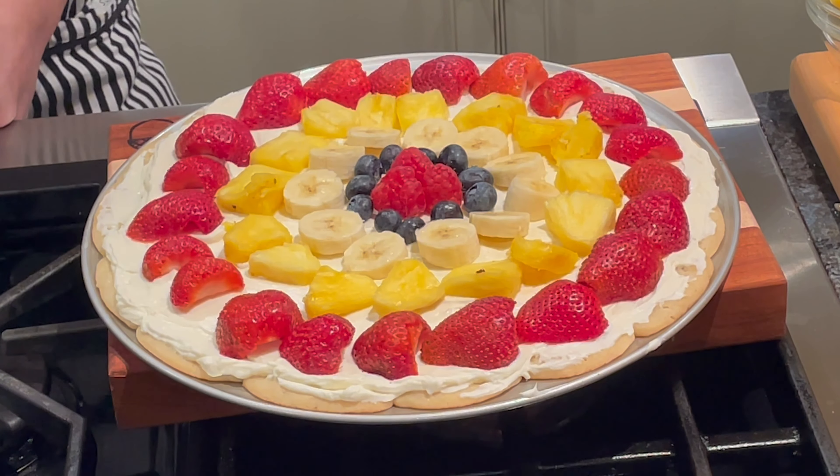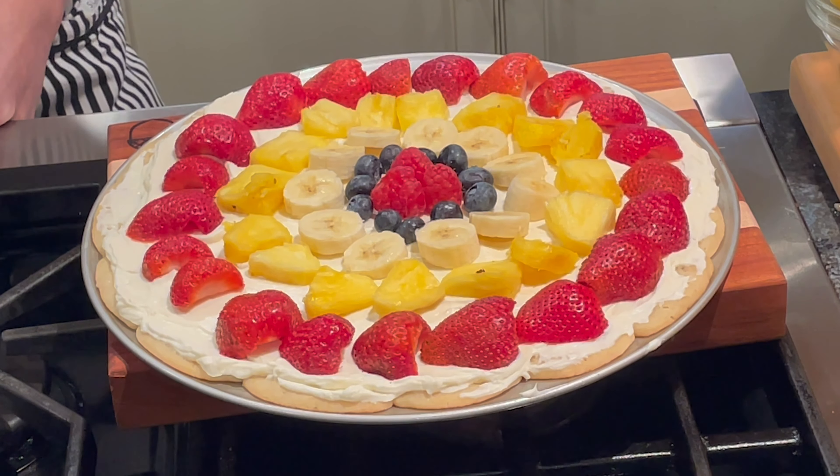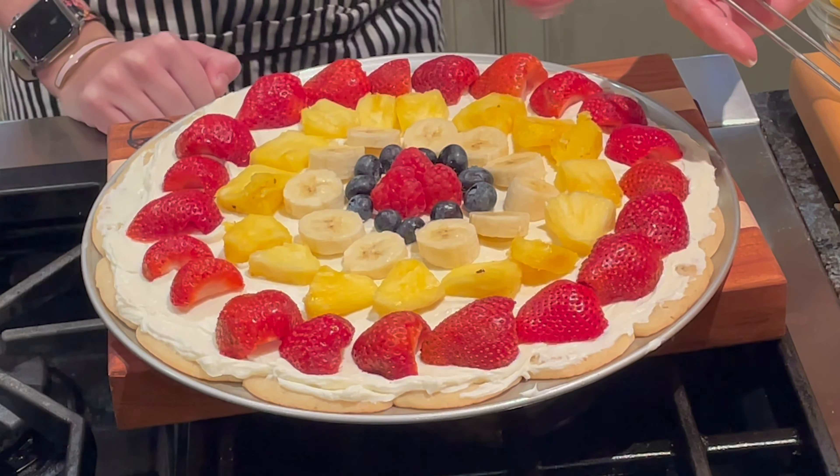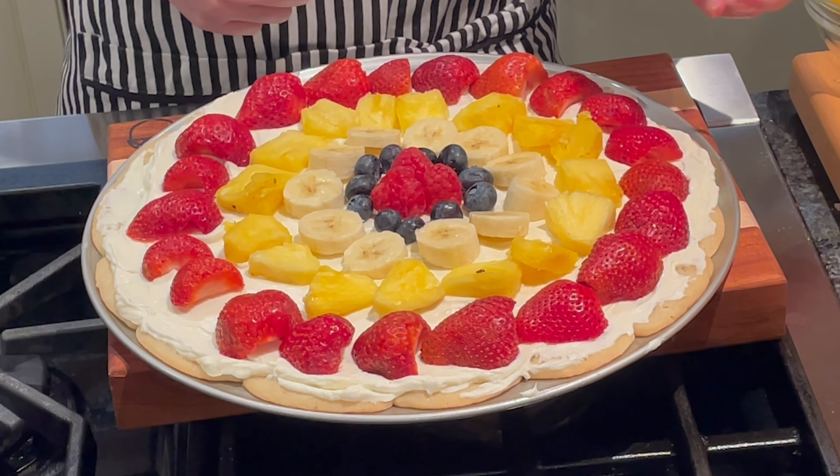I have melted some apple jelly and put some lemon juice in it, and it will keep everything from turning brown. Just paint it on, just like it's painted on.